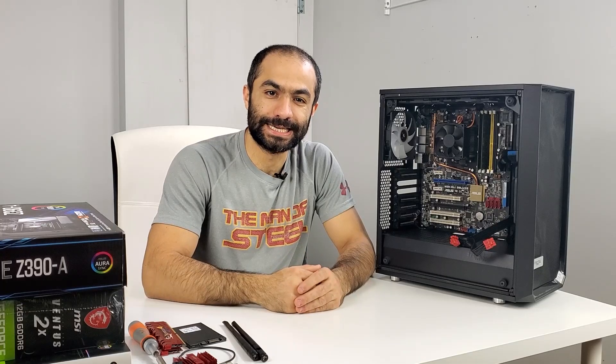Hi everybody, I hope you guys are having a great day. Today I'm very excited to do my second dual 360 build.